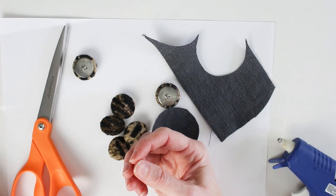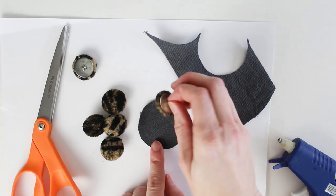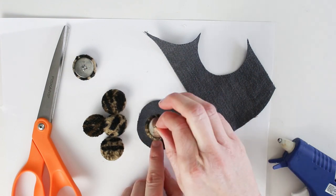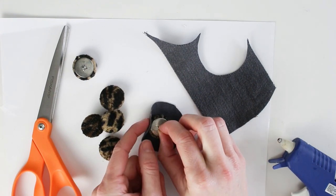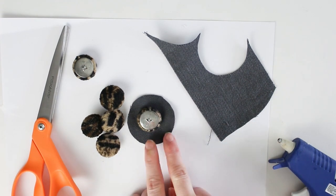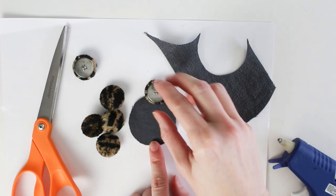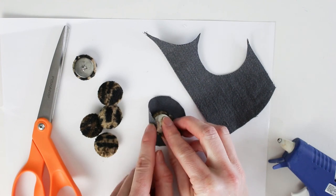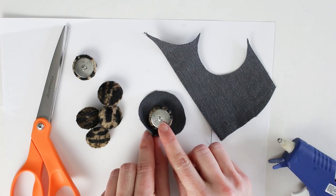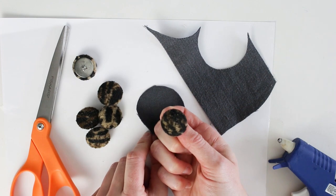Instead, I'm going to try a different method. Rather than pulling the fabric off and replacing it, I'm going to leave the old fabric on and simply cover it. I have a circle already cut, and you may need to play around with the size if you're doing the same method. The circle just needs to be large enough to wrap around the button but leave the center shank opening exposed, because that's what you'll use to secure the button onto the bench.